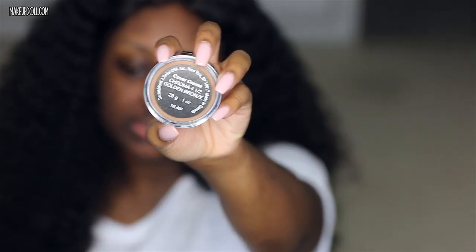By the way, this foundation does have SPF 30 in it, so it is going to protect your skin from the sun. I also have the shade Golden Bronze. So I'm applying the foundation with a beauty blending sponge, and I've already warmed it up on the back of my palette. I've really warmed it up because I want this to blend in flawlessly. We'll see how the beauty blender applies this foundation now.